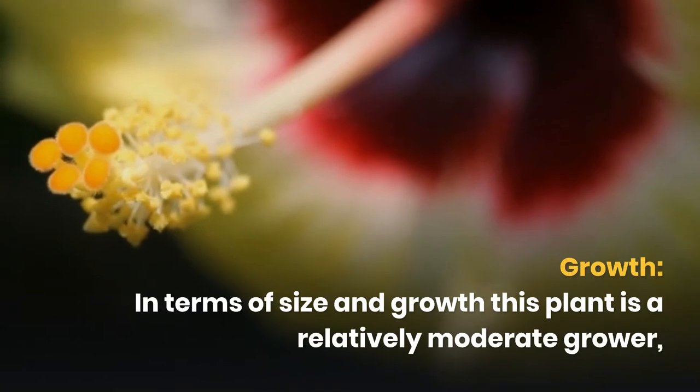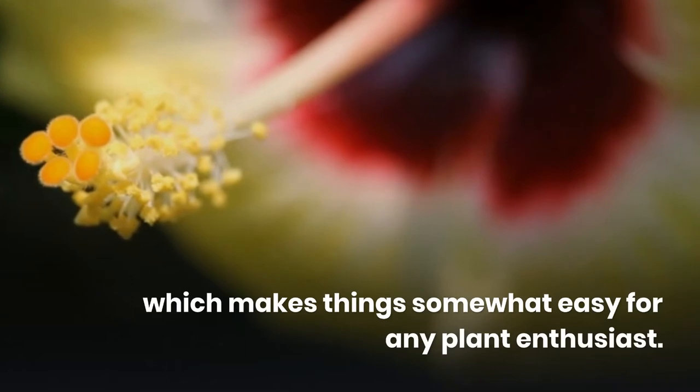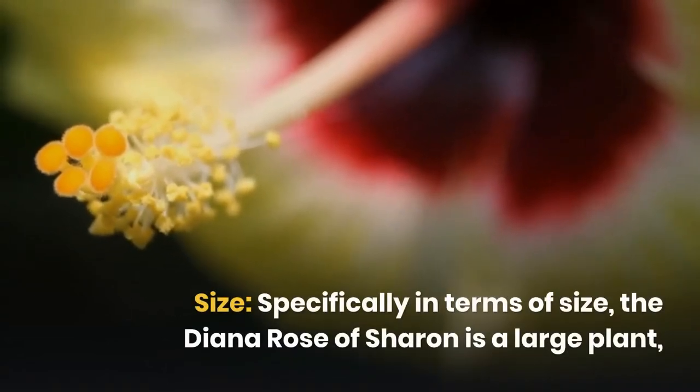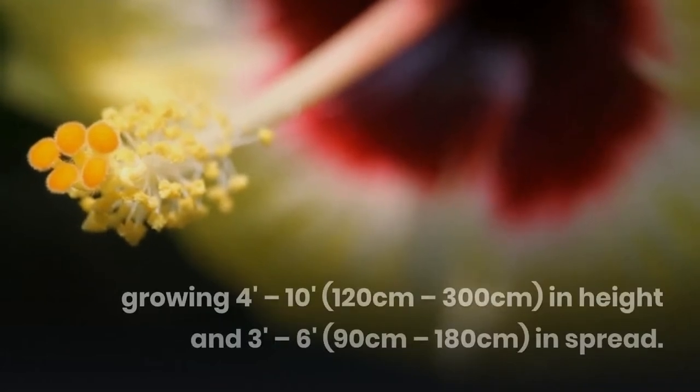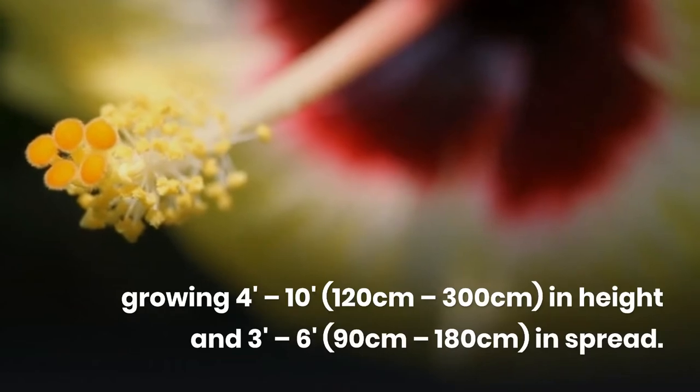In terms of size and growth, this plant is a relatively moderate grower, which makes things somewhat easy for any plant enthusiast. Specifically in terms of size, the Diana Rose of Sharon is a large plant, growing 120-300 cm in height and 90-180 cm in spread.